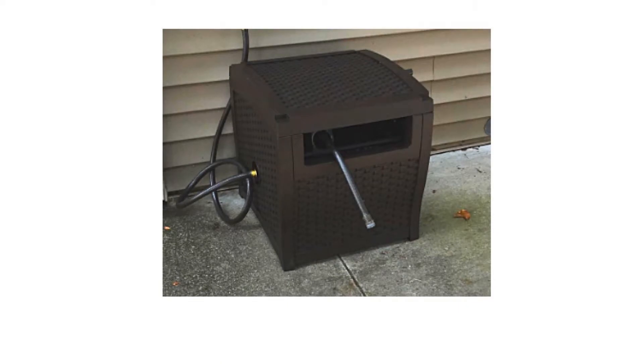The yard hose reel is a useful pipe storage option and includes a slide track that provides much easier winding and loosening up for problem-free usage.